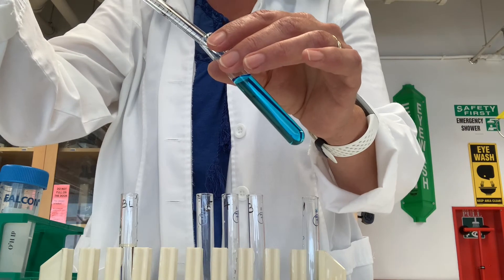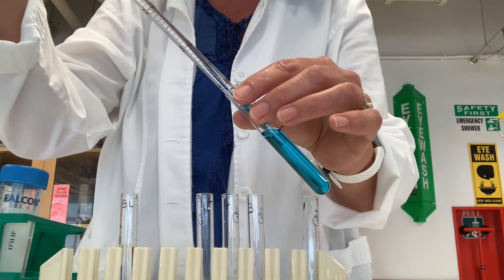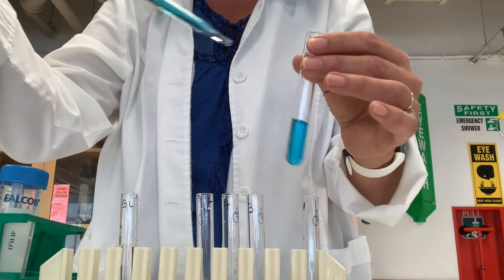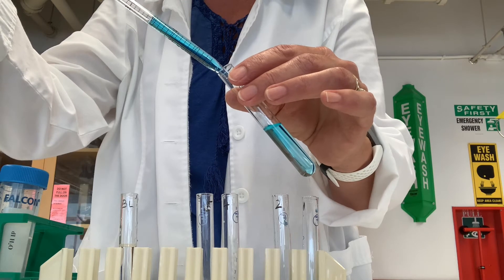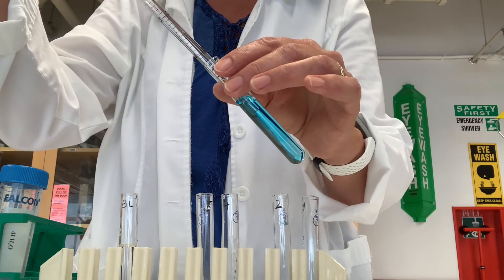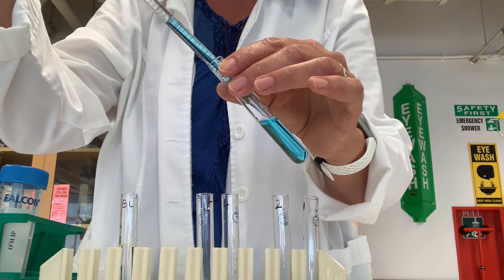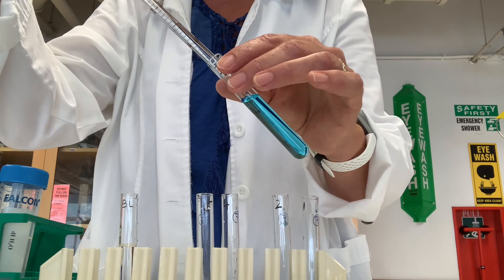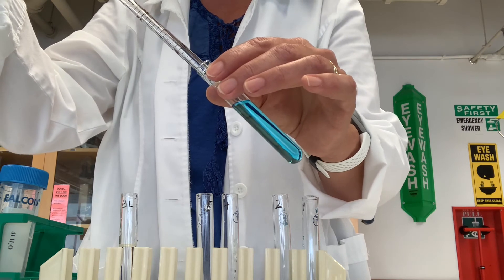Now we're ready to make the next serial dilution. I draw three milliliters out of tube two and transfer into tube three. To make sure it's all well mixed, I pipette it up and down two or three times. Notice that I am only keeping the very tip of the pipette submerged under the liquid as I pipette up and down.